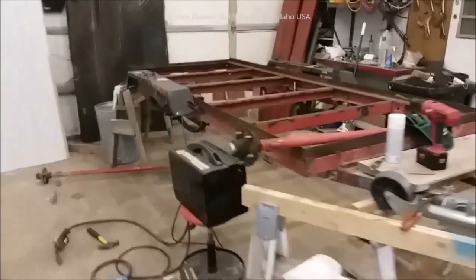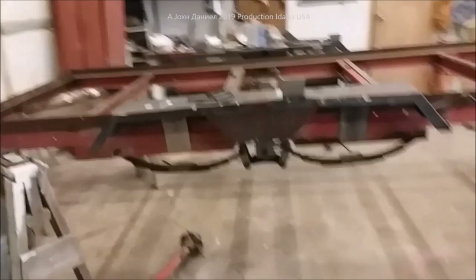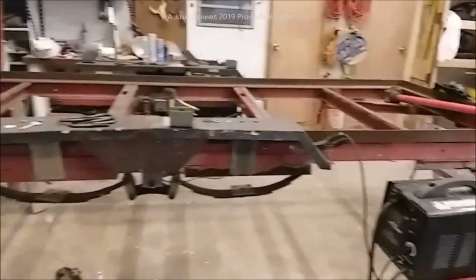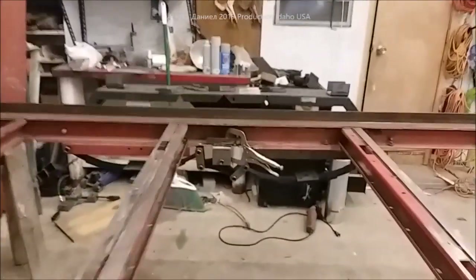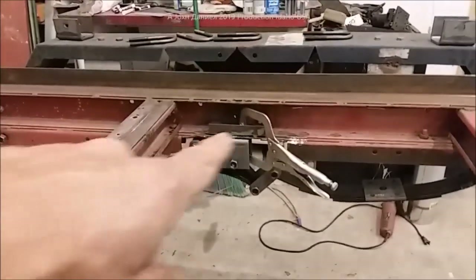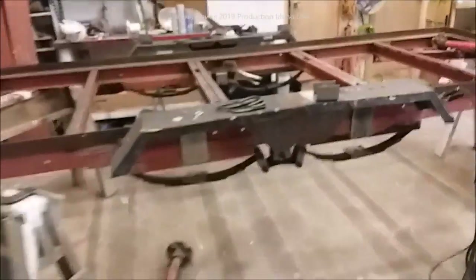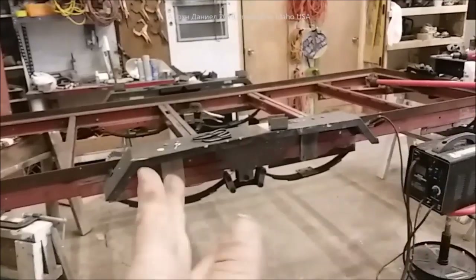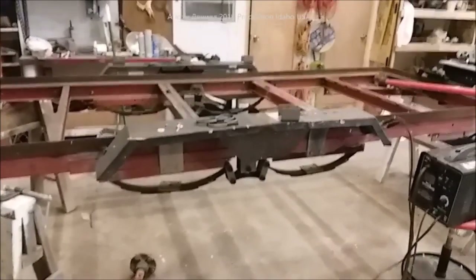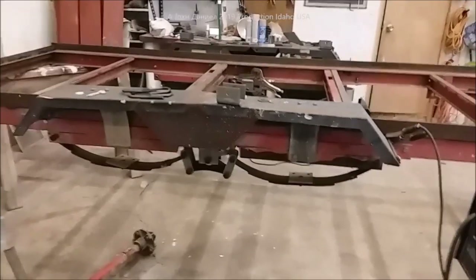Hey guys, back out here on the little harbor freight double axle. I've got a setup made down here — focus is good. The axles are laid out on the ground, and over there with my Milwaukee tools I've got the hardware for the spring set just clamped in. You can see extra supports were put in originally. This trailer has hauled about 10 or 12 loads of two cords per load of elm as we cleaned our property off, and it hasn't broken in half.